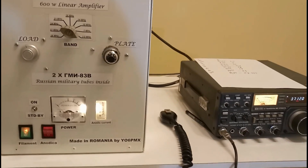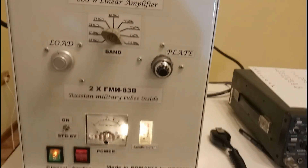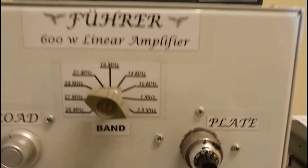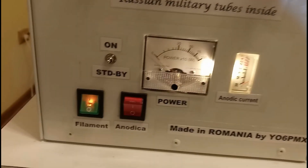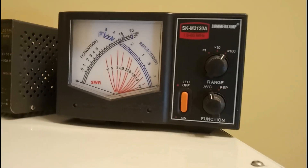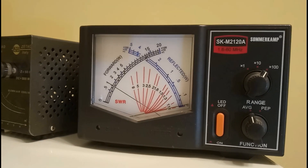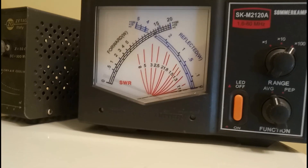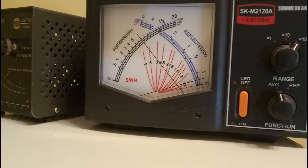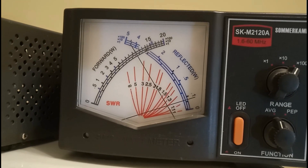Here we are with the test of the amplifier. The heater is on and we are going to start on the 3.5 MHz band. Let's increase the drive — it's working, working, working. And there it is: 1 kW, 1 kW.